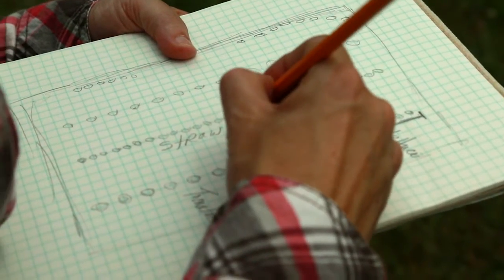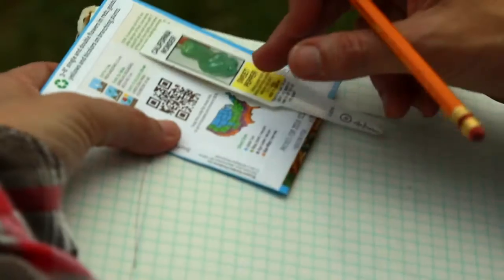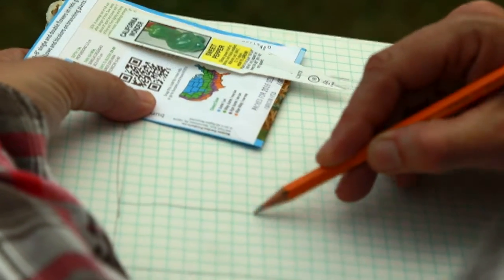Make a sketch of your garden, drawing circles to represent your vegetable plants. Use the spacing recommended in the seed packet or plant description as a guide.